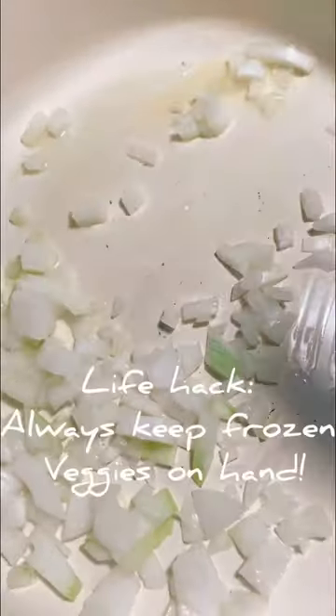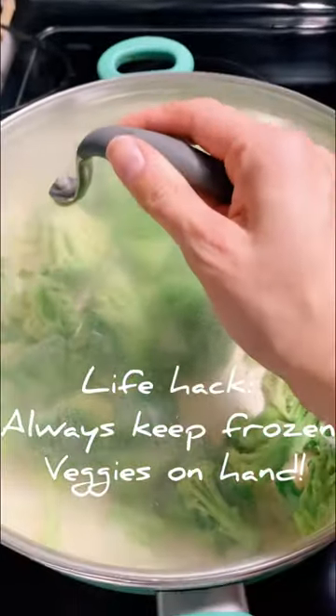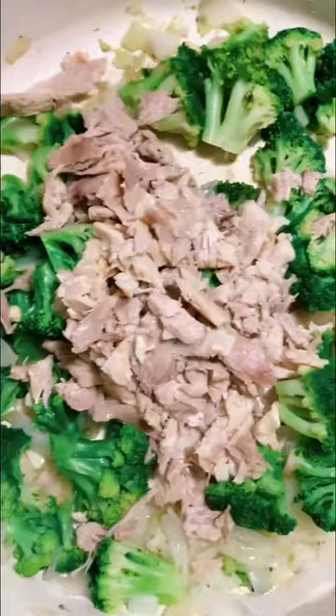Cook down some onions, throw in some frozen broccoli and put the lid on for about five to seven minutes. Then throw in some chopped chicken.